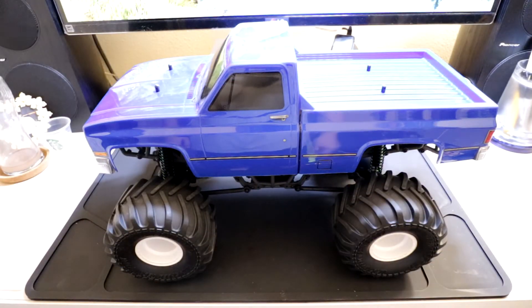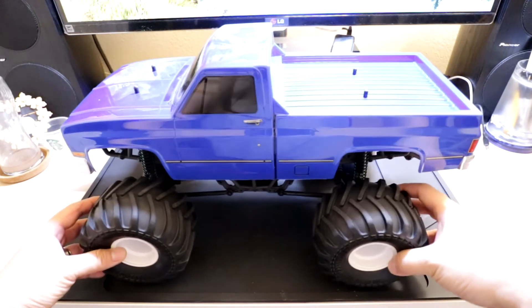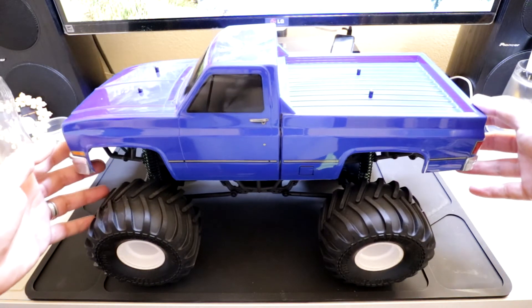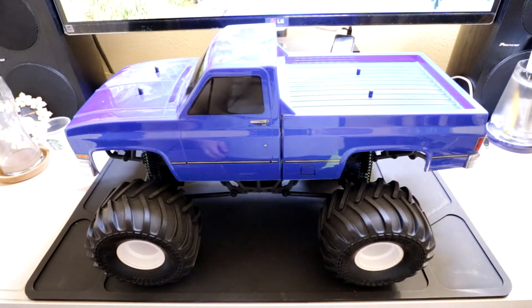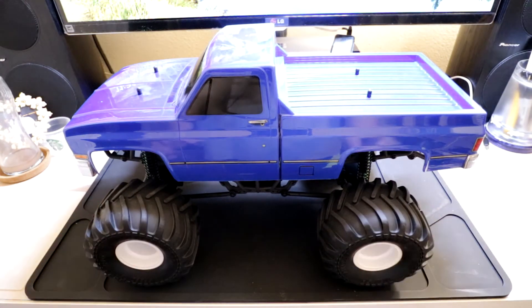Here we have the MTX-1 with its original body. As you can see, it's a nice body, but something seems a little off about it. It doesn't really give that real monster truck vibe because the body is a little bit bigger than what the rest of the chassis should be.